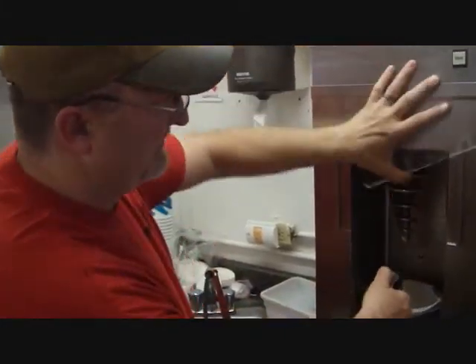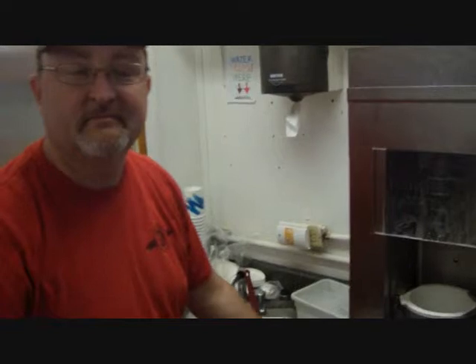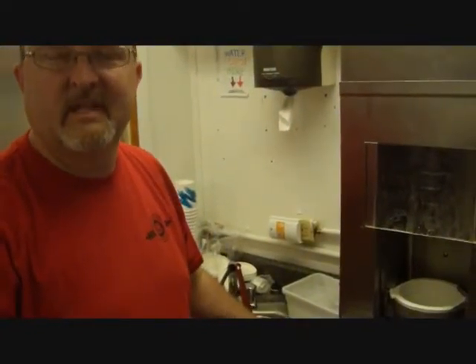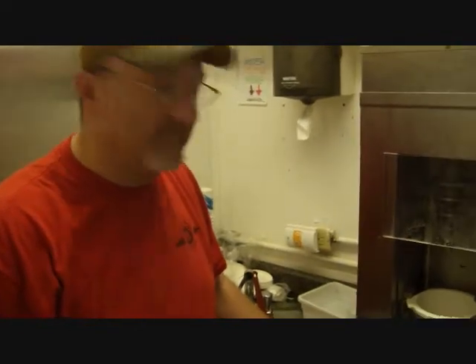For me, Brent, this is part of the great part of Route 66 — just stopping at all these old places along the way, getting to meet the people who ran these and have a love for the nostalgia of the old days, of Route 66, and keeping this stuff alive.